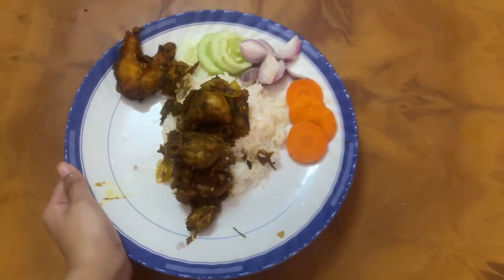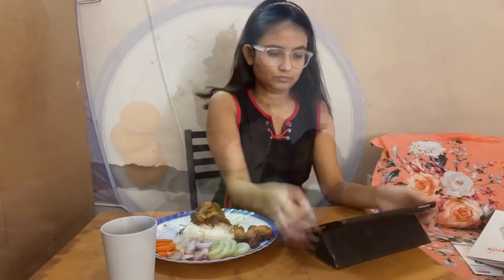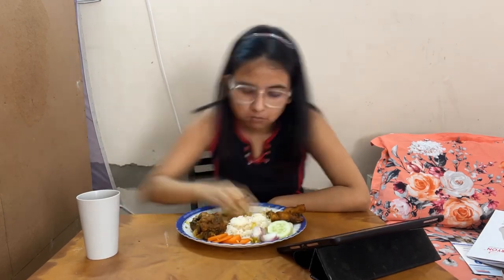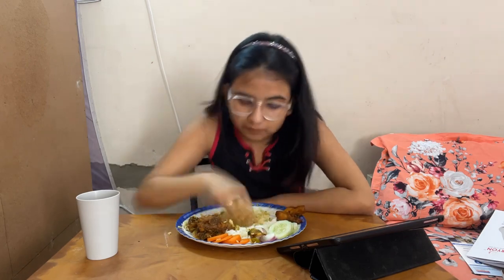I started to prepare my lunch. Today I decided to cook chicken. The fish is from the mess and the chicken is what I cooked. I'm watching Netflix and eating my lunch, taking all the time in the world because it's the break day.